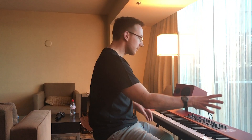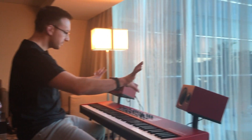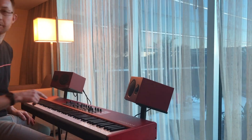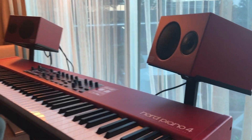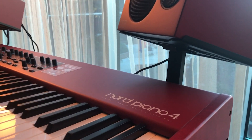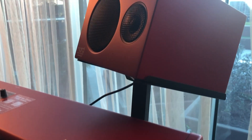As you can see here, we've got the Nord Piano 4. The piano monitors are available with brackets for perfect positioning. The brackets are available for the Nord Piano 4, but of course the piano monitors will work brilliantly with any instrument — the electro range, the piano range, the stage range.